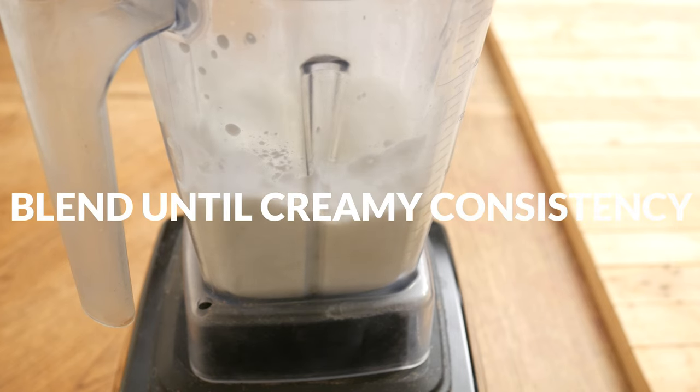Blend up all of your ingredients really well until you have a nice creamy consistency, remembering that you can always add in more ice if you would like it to be thicker.